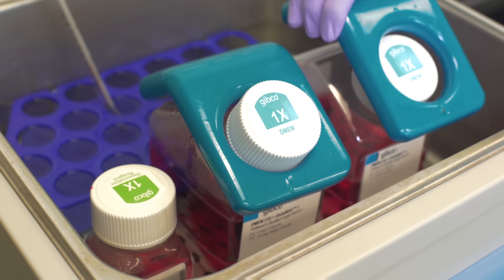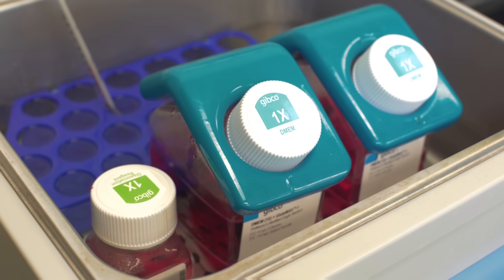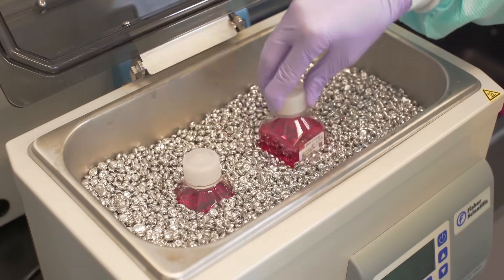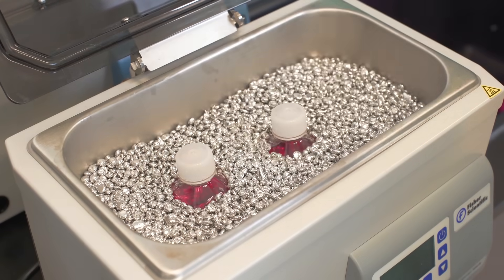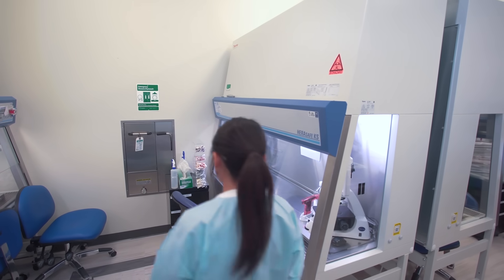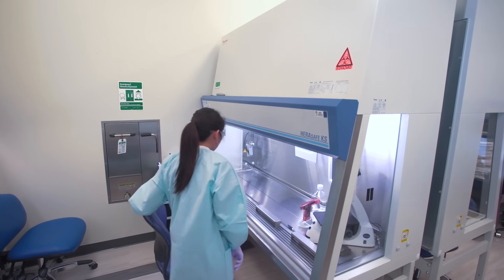If you use a water bath, make sure to keep bottles upright with necks out of the water. Specially designed bottle weights are available for use with the Gibco bottle. Alternatively, metallic bath beads can be used instead of water. Bath beads are a cleaner, greener alternative to the water bath. While waiting for reagents to warm, prepare the materials you'll need to use.